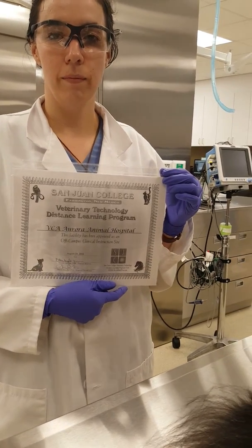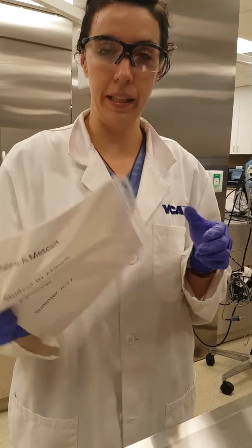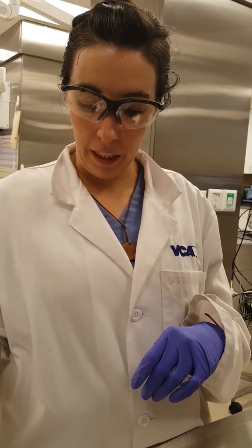Here with San Juan College video portfolio for Vet 222, summer of 2017. I'm going to show you guys today Task 5, which is performing the DTM culture for dermatophytes.